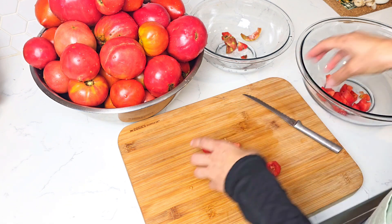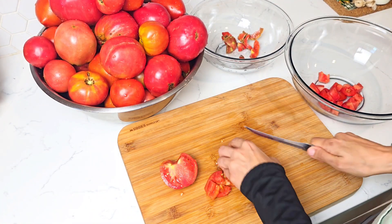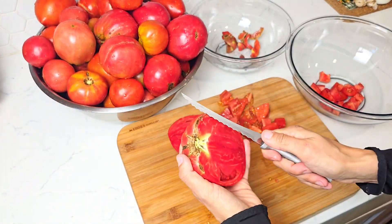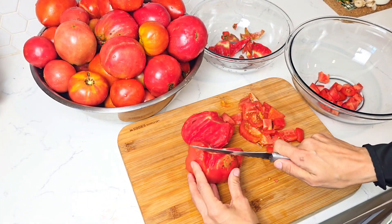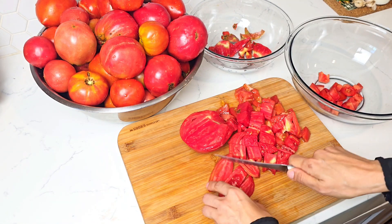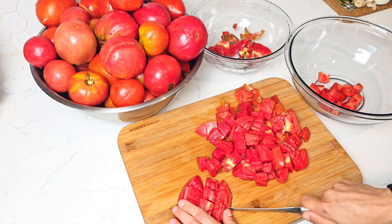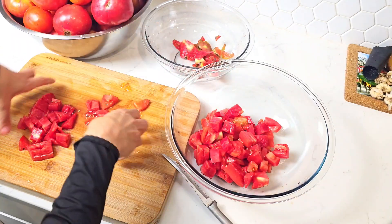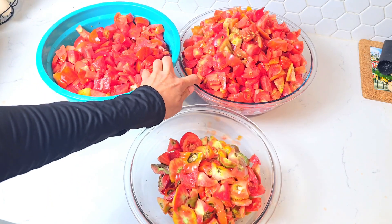If you don't grow your own tomatoes, I encourage you to go to the farmer's market and find a deal on them. Bring home a few pounds and start canning — that's the best way to practice before planting a garden yourself. If you go towards the end of the farmer's market, you may be able to negotiate a great price for a few crates of tomatoes that don't look great anymore, but that doesn't mean they're not flavorful or just perfect for canning. The vendors will be happy to sell them at a discounted price. We keep on dicing until we finish them all.